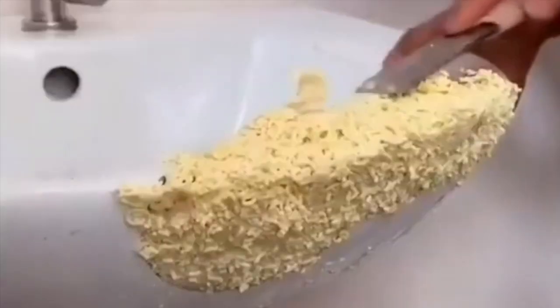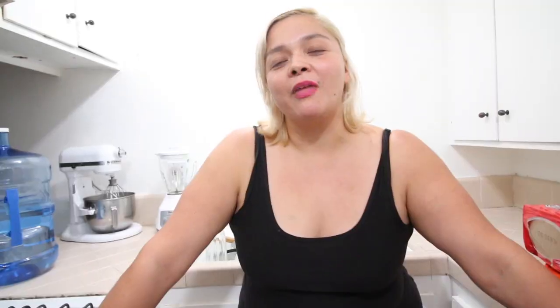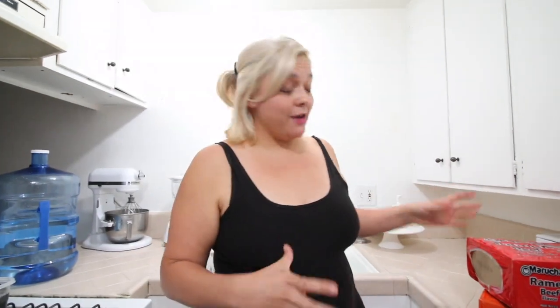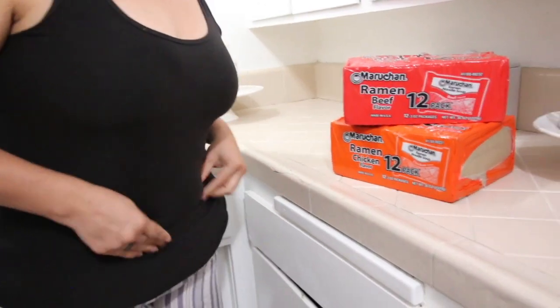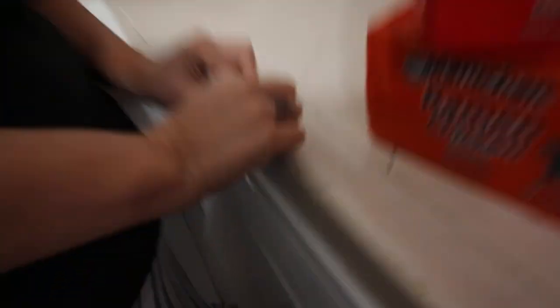Have you guys seen those viral videos where people fix stuff with ramen? Well, the other day I had a big giant pan here and I dropped it on my counter. Rick doesn't know, and he won't be happy with me if he finds out because then he has to pay for it. So I thought I would try and fix it with ramen.